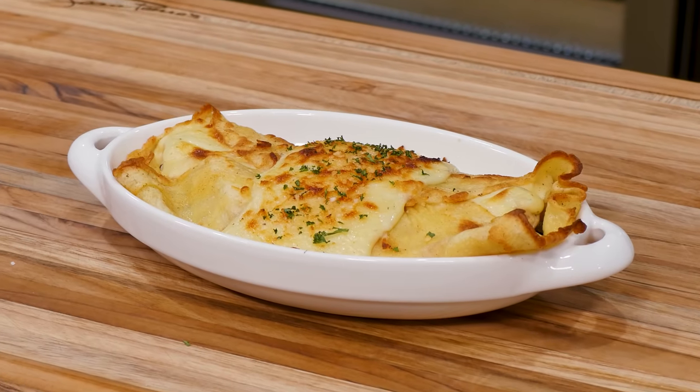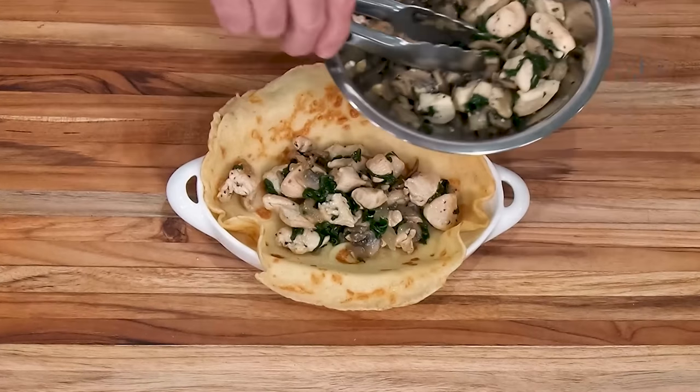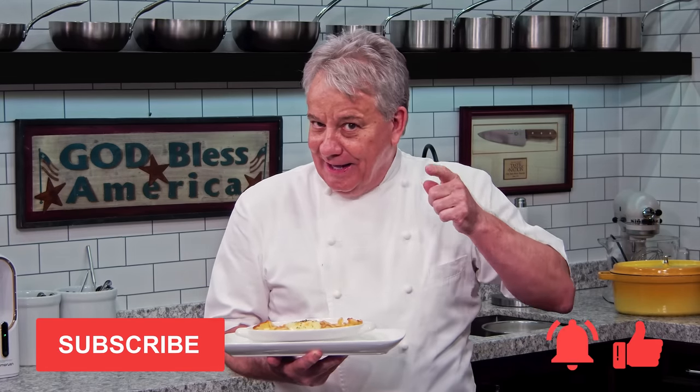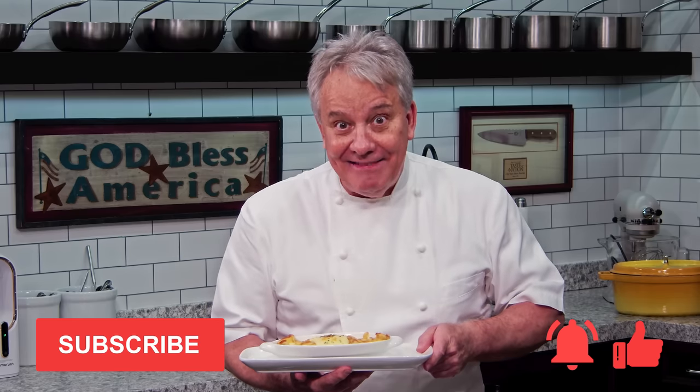Hello there, friends. We're going back to the 70s — I'm making chicken crepes. Crepes cannot be just sweet; we're going to make them savory. You can make them with seafood, with bolognese sauce, with chicken. Today I make them with chicken and a beautiful mornay sauce. Thumbs up if you like the video, don't forget to subscribe and ring the bell. Stay tuned, friends — we're making chicken crepes back in the 70s.